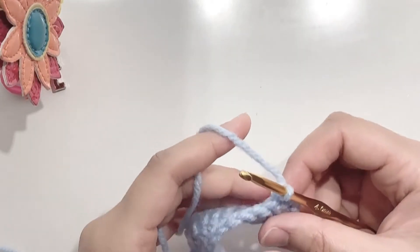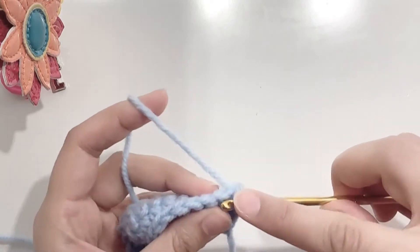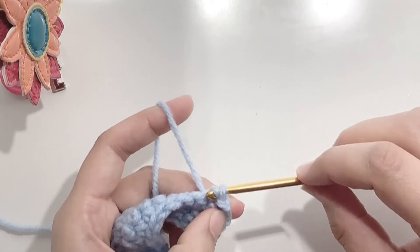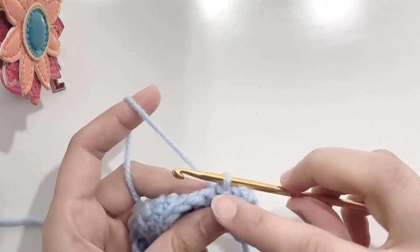At the end of the third row, just turn your work and then make 3 slip stitches — this is your first slip stitch, second, and the third. Now chain 20.